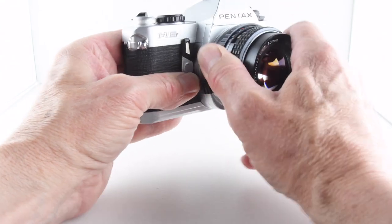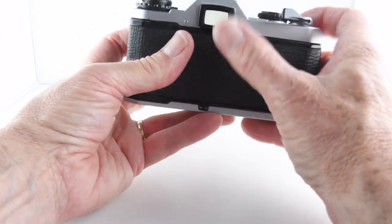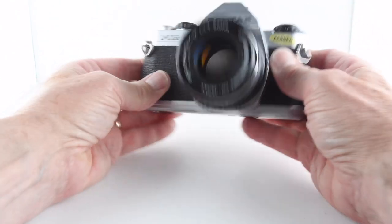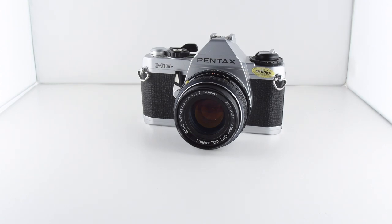Let's put the lens back on, and that's it really as far as the Pentax MG goes. That's been camera number 97 of 365.